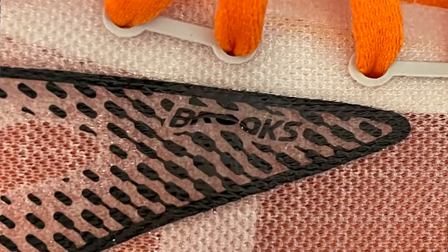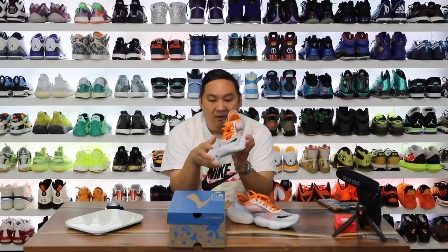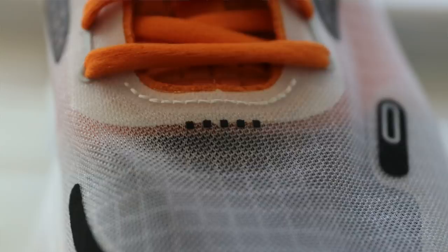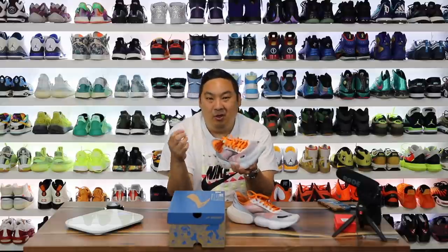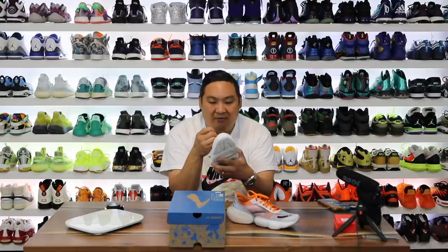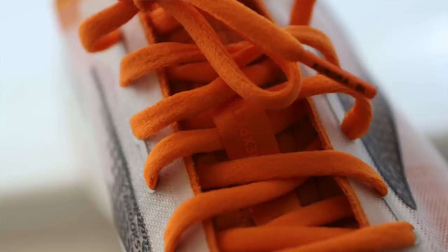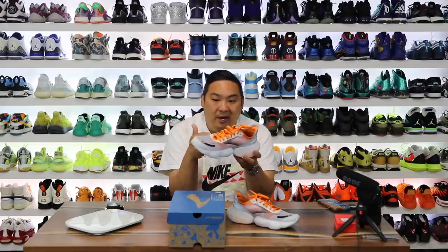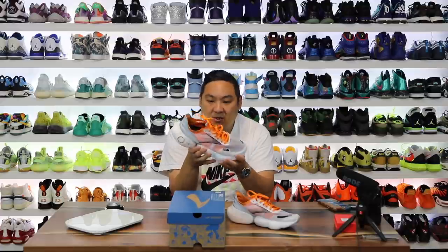My pair is actually flawed a little bit — where it says Brooks it's like bunched up, almost like an iron-on that didn't get applied correctly on the right shoe. You do have five dots down on the front which kind of reminds me of the Alpha Project days. The laces are interesting — very soft, different than I've seen on other sneakers. I like the colorway of this shoe as well: the whites, grays, black and orange just look good together.